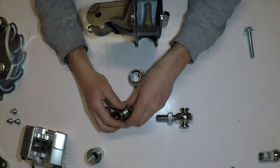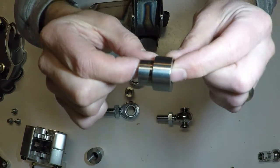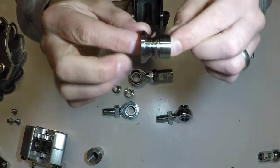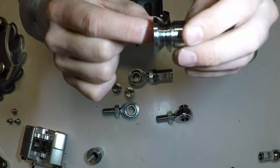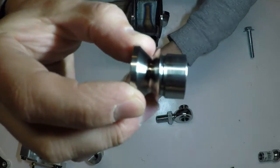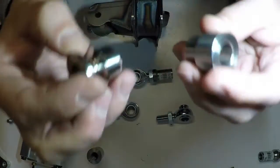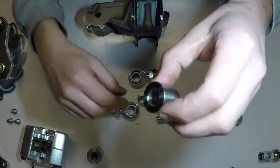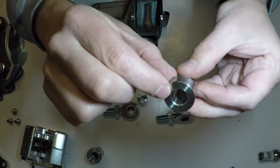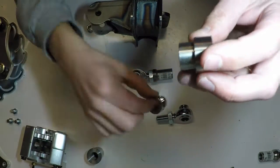So what they do is they have straight spacers, which is what this is, and they have high misalignment spacers, which is what this is. You can get these in different flavors — different size bolts that'll fit through them, different heights, various things. But for the most part, this is high misalignment and this is a straight spacer.